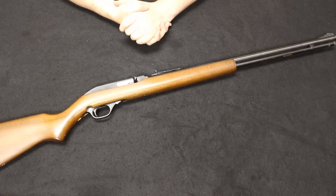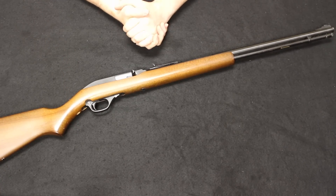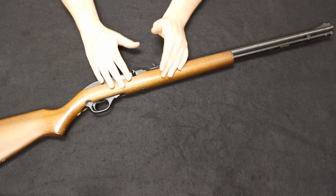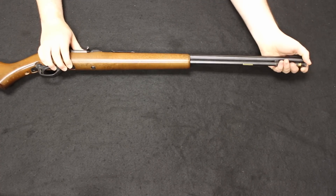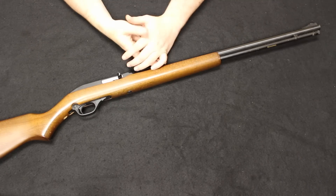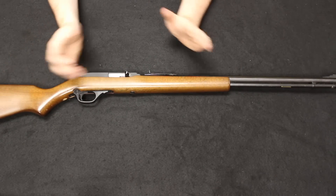Starting off, we have the venerable Marlin Model 60. If you've been hanging around gun stores for a few years, you've probably seen a few of these hanging on shelves. The design was finalized in 1959 but production started in 1960. It was meant to be a replacement for the Model 99 — a more economical version — going from walnut to birch stock and from a steel inner tube to a brass inner tube. This is a tube-fed semi-automatic .22. They are still manufactured today by Remington under the Marlin brand. You can get them brand new for about $200; used, something like this would be about $150. You can also find them under the brand name Glenfield Model 60 — it is essentially the exact same firearm.